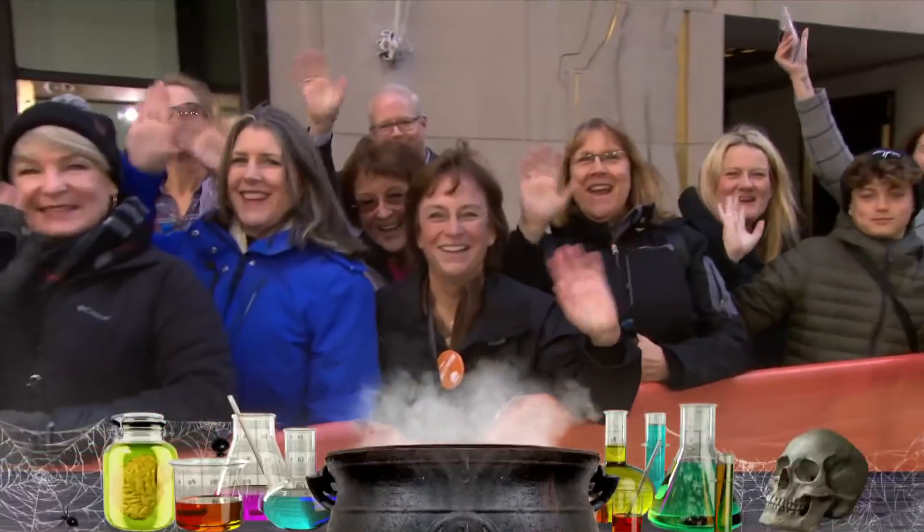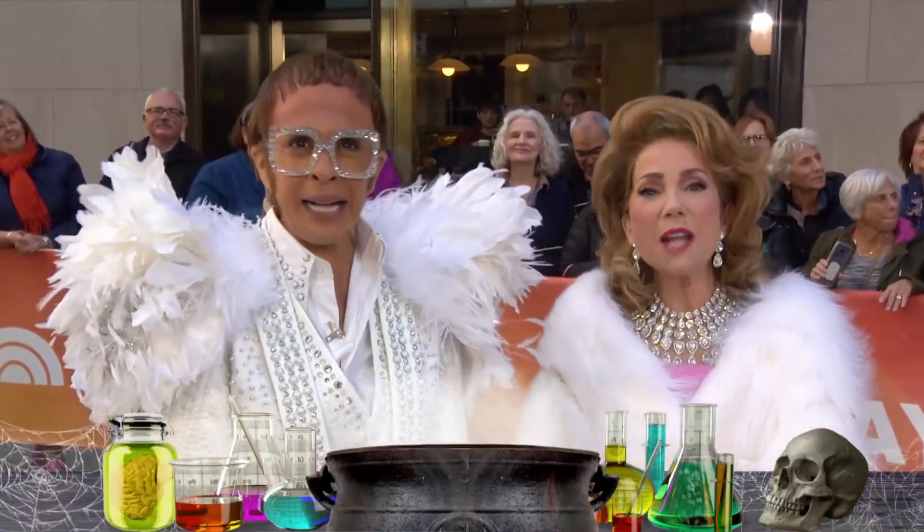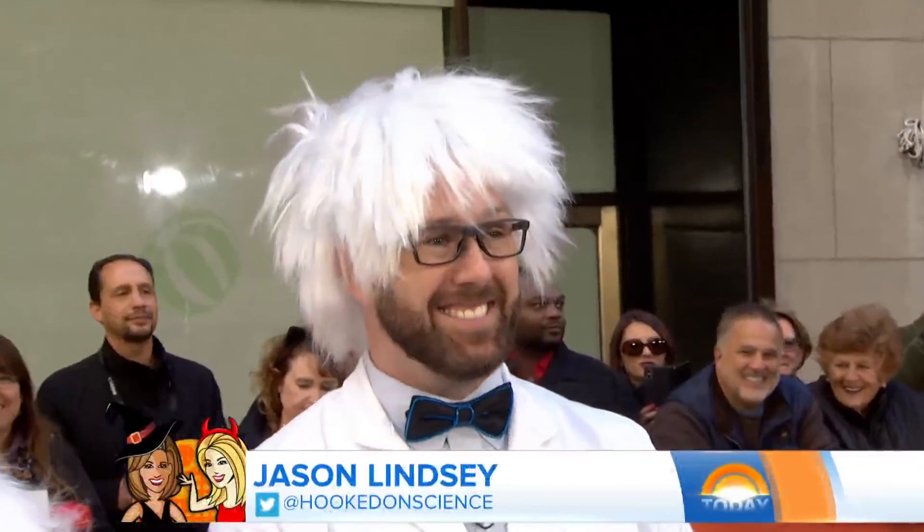Our party is still continuing. We're celebrating all things Halloween, and what better way to do it than to watch some ghosts fly? Here to show us some spooktacular science tricks is Mr. Science himself, Jason Lindsay.